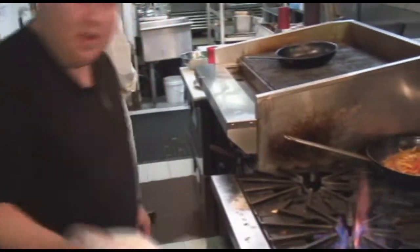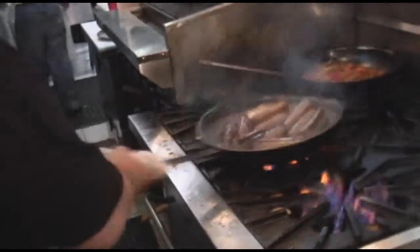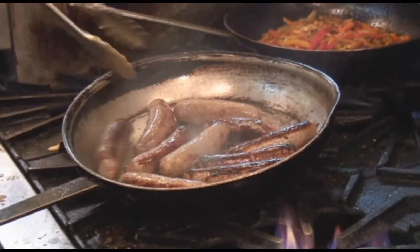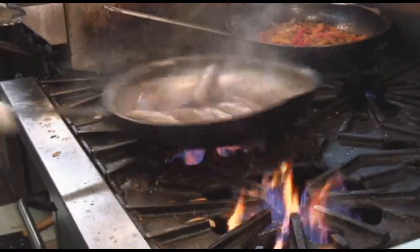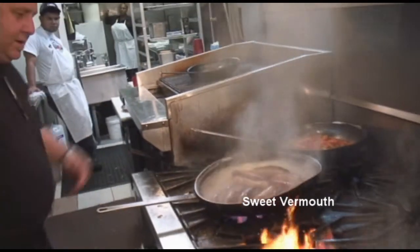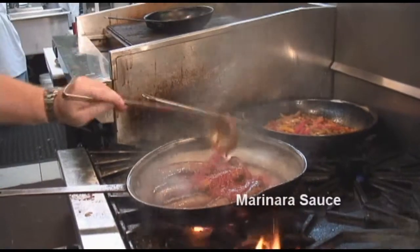Now we're finished with the peppers — we're going to put them on the side and pull up our sausage. I'm going to turn it to make sure I get that nice brown color everywhere. Then I'm going to deglaze it with a little bit of sweet vermouth, and add a little more marinara to the sausage. Keep it simple. This is a great dish — great for the summertime because you can do it on a barbecue pit.